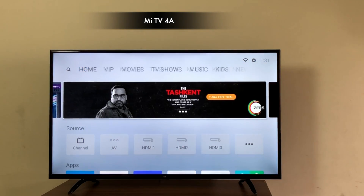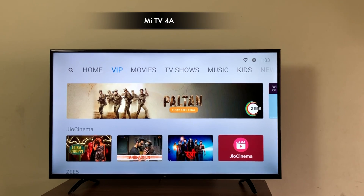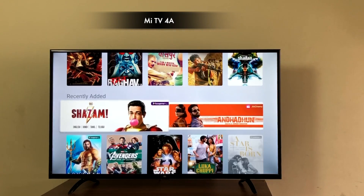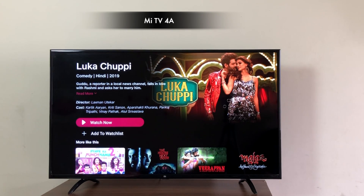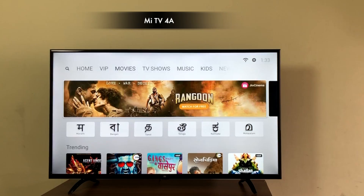And finally, Patchwall — it's now Patchwall 2.0 with a much improved interface. Looks absolutely stunning and runs smoothly. It also has Jio Cinema integrated on the Patchwall, so you don't need to sideload it. You will need a Jio number or Jio ID and password to access it. Overall it works great.